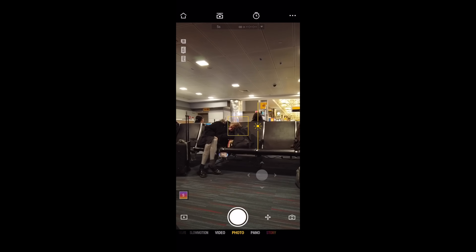We just got to the airport. It's five o'clock in the morning and we have two flights to catch — the first flight is to Phoenix, and then from Phoenix to Hawaii.